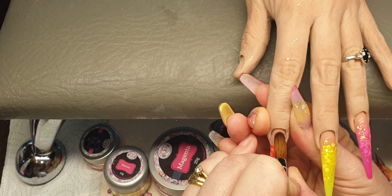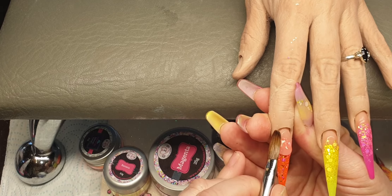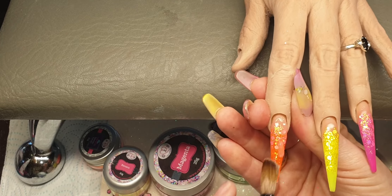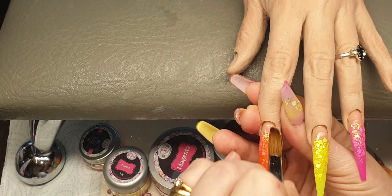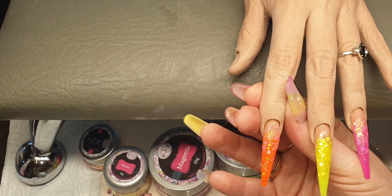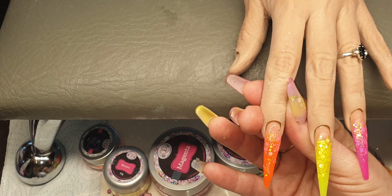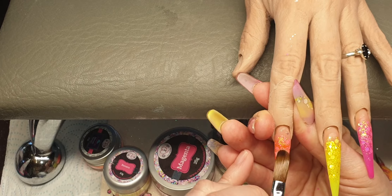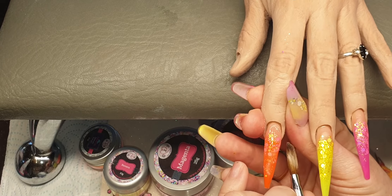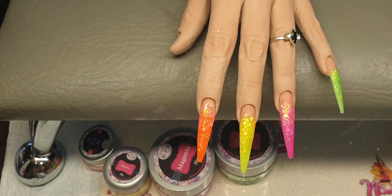Lay the bead on, top it up so it's nice and flush, and then just start bringing this down the nail, then just smooth it out. I'm going to come in with another bead on this one halfway down, pat it up so it's nice and flush at the back, and then bring that down. I'm just going to let those dry and then I'll be filing them into shape.